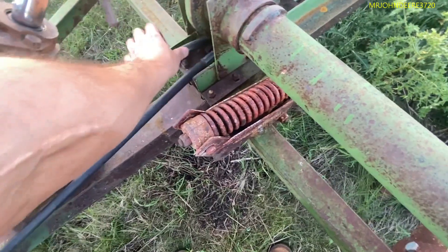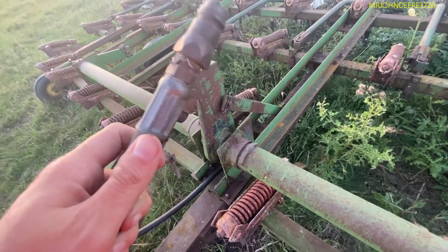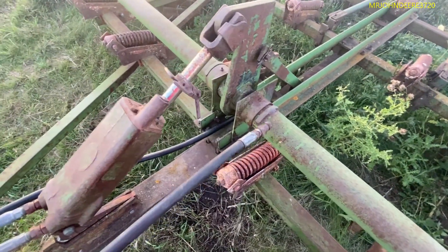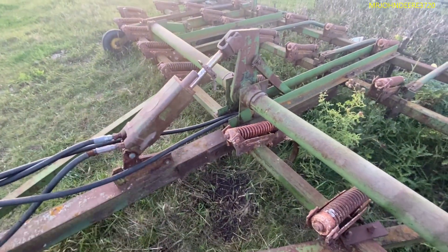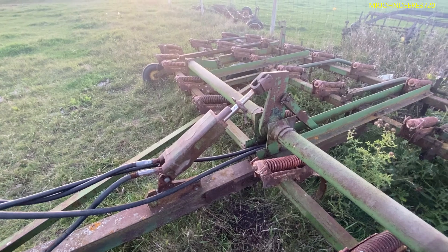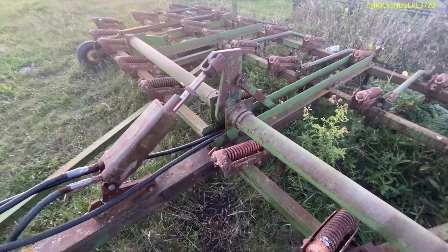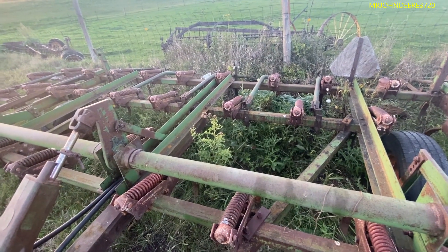I remember when the old timer used to use these things, he would just hook up and go. He never had to put any adapters on or change these out, because he mostly always ran it on his 986. But if you hooked it up to a John Deere or something, then you'd have to put adapters on or change those fittings out.